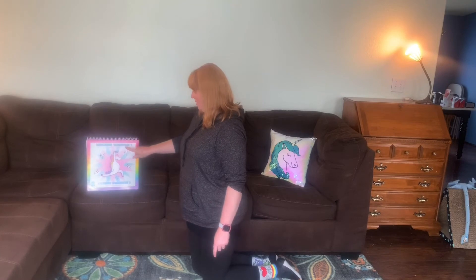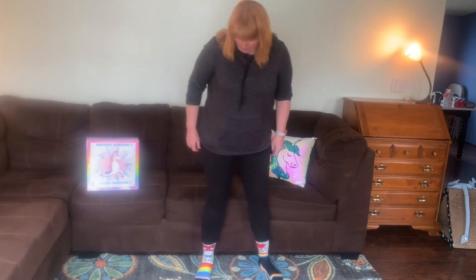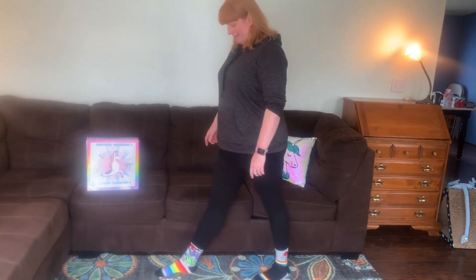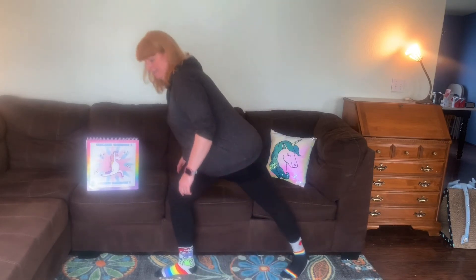This is the unicorn warrior one. This one is going to have you standing up. Your feet are going to be apart for this one, and then you're going to turn to the side with your feet out like that. Sometimes your feet can be too close and it doesn't quite work. Sometimes your feet can be way too far and it doesn't work. Just a little bit.